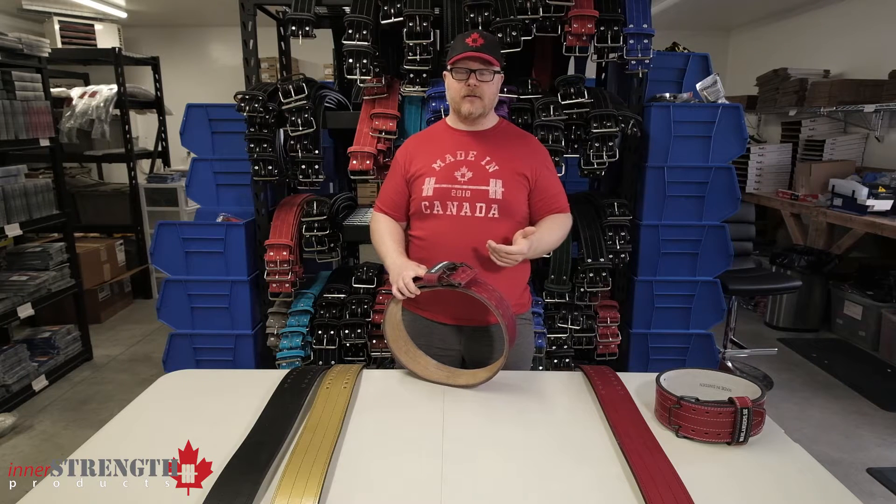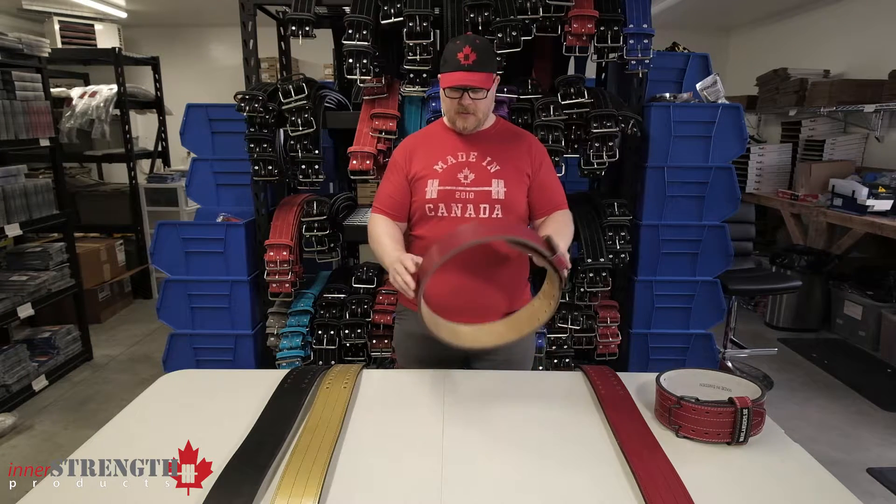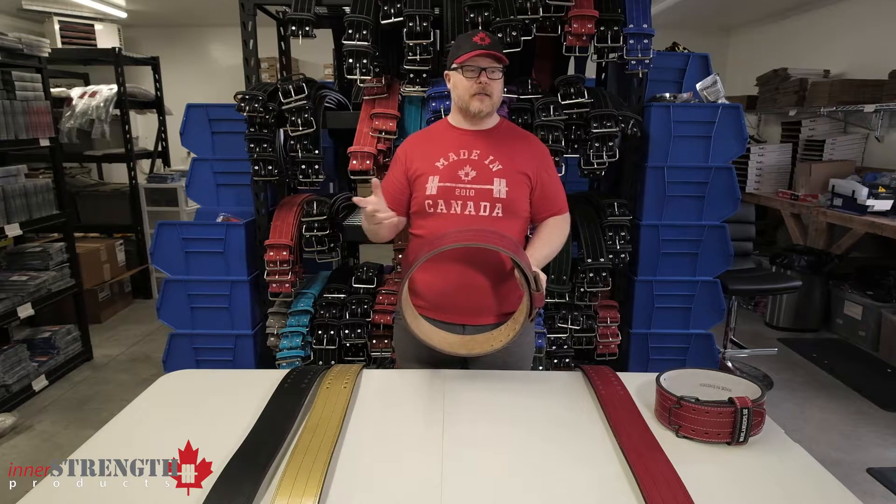The Wallander belts are all handmade in Sweden and are exceptionally high quality. Very nice leather, and a little more flexible when you first get them versus the Inzer belts.